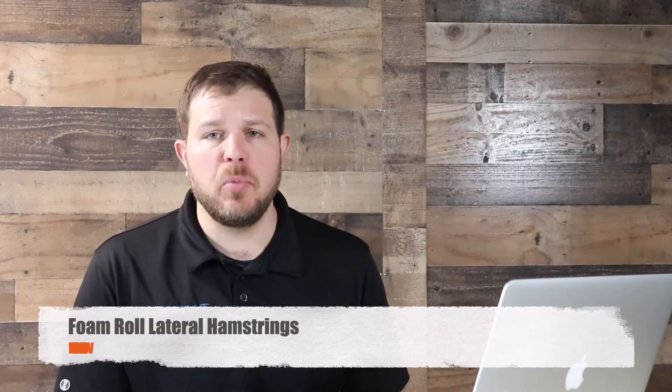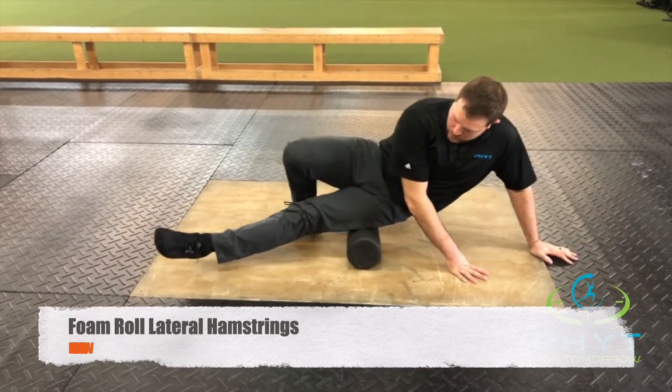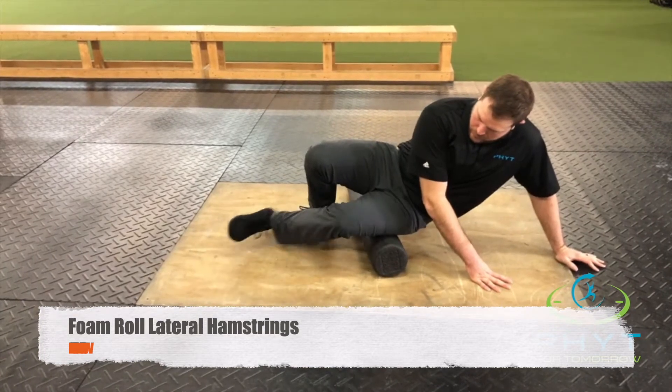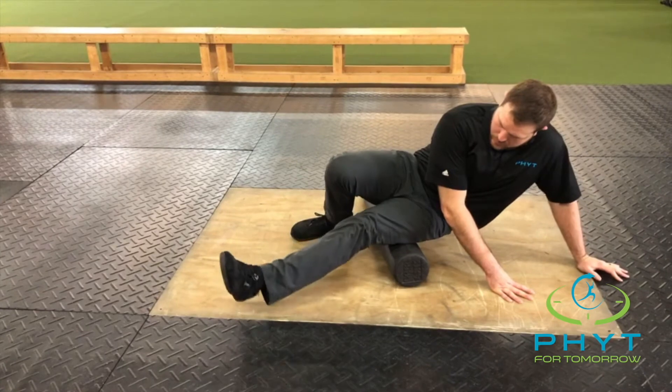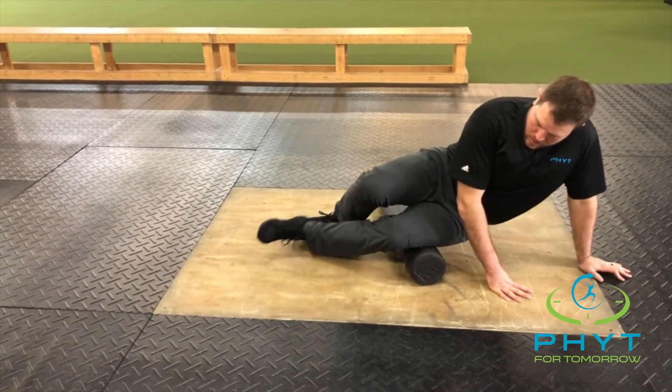Here we're foam rolling the lateral hamstrings, or the outside hamstrings, with the biceps femoris. Biceps femoris tends to get really tight, especially if you're doing a lot of weightlifting and squatting type motions, because we're working on turning that knee to the outside — so all the musculature on the outside tends to get overactive and a little tender through there.